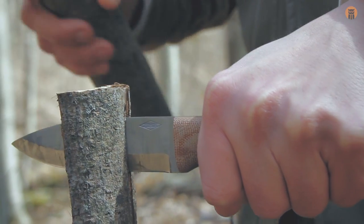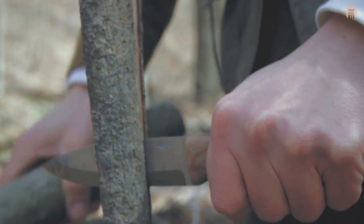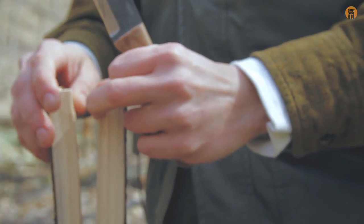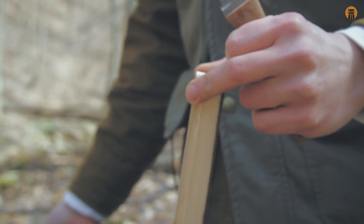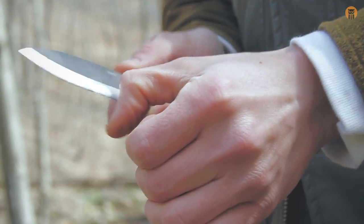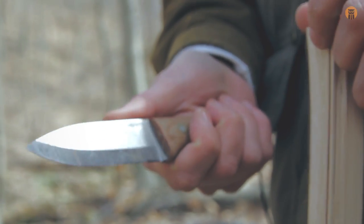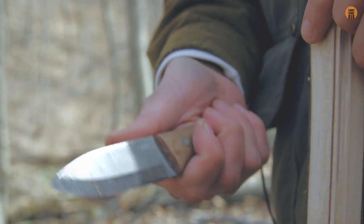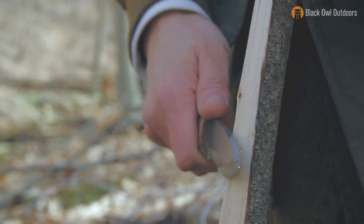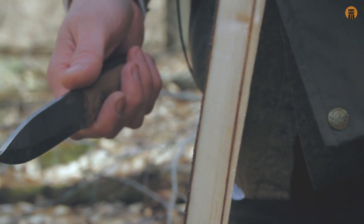Yes, this is a small knife and there's so much debate about batoning — I'm not going to go into it — but it's more than adequate to do this small type of batoning with knives this size for sure. Because it is 5/32nds thick, it actually has a nice wedge action as you're batoning through. Now I'm going to try to do some feather sticking and see how the wood reacts.